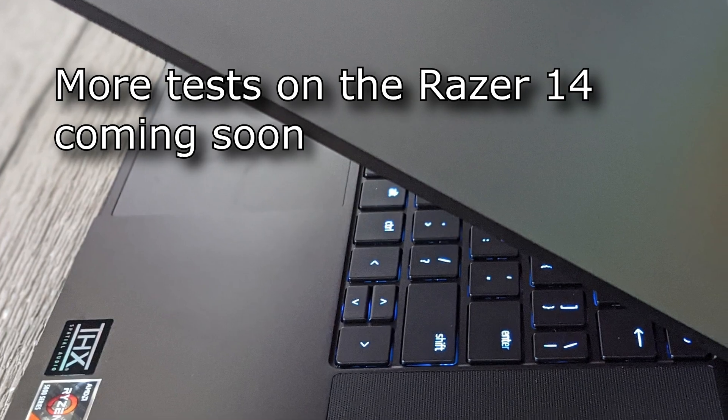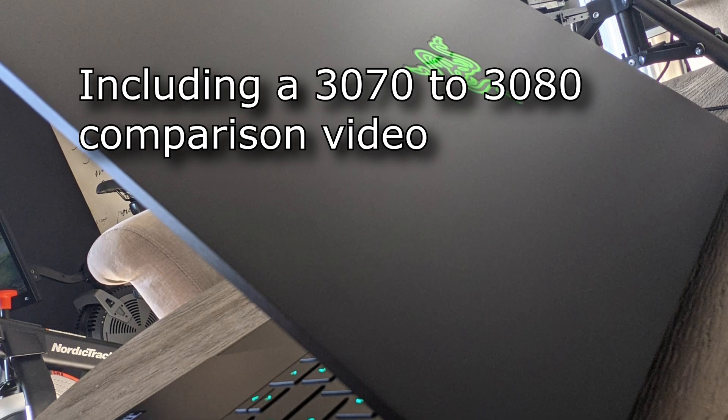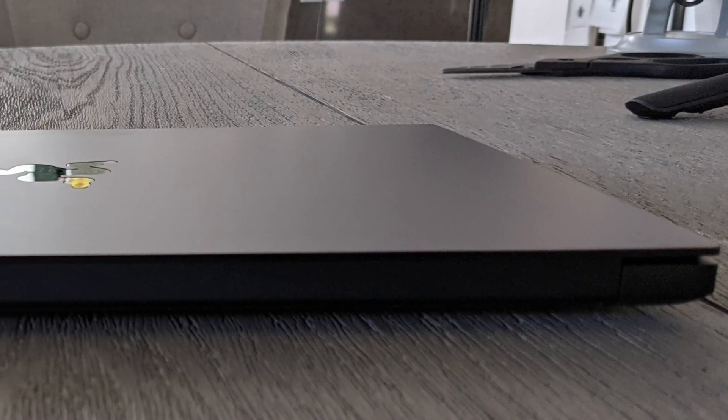I do have a few more strictly gaming-related videos coming soon, so I will get those uploaded pretty soon. I also have a 3070 on its way, so I'm excited to try that and compare it directly to this 3080. Stay tuned.